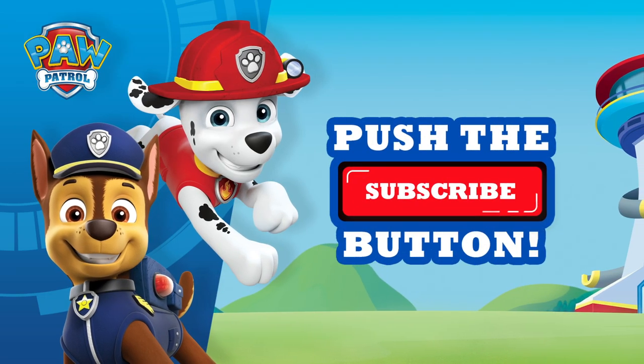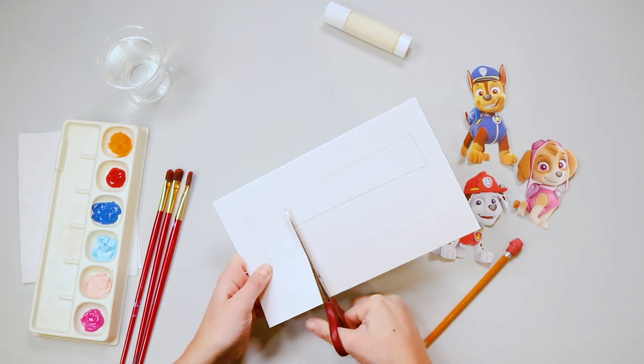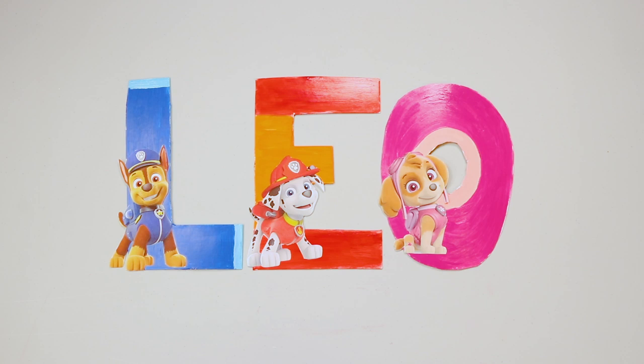Paw Patrol, Paw Patrol, we'll be there on the double! Hey everybody! Time to do some Paw Patrol crafts! Today we're making our very own Paw Letters! They are super cool and super easy! Come follow along!